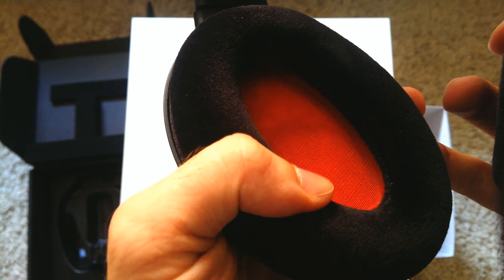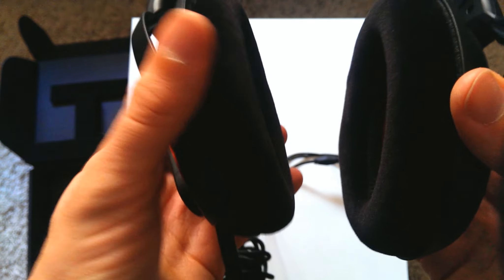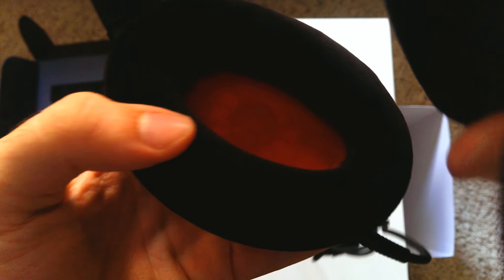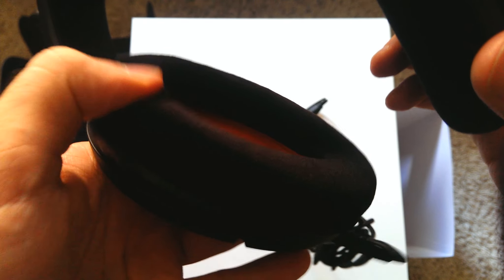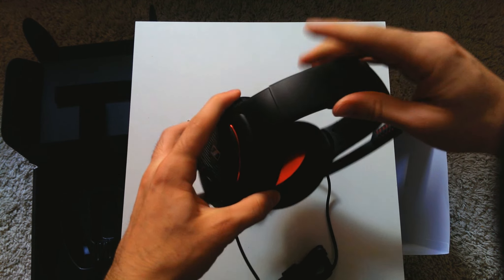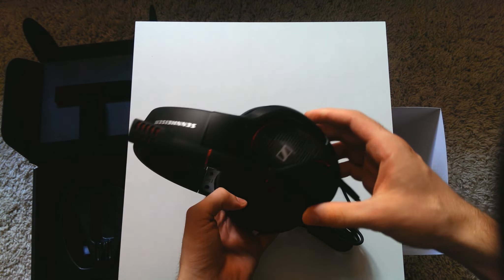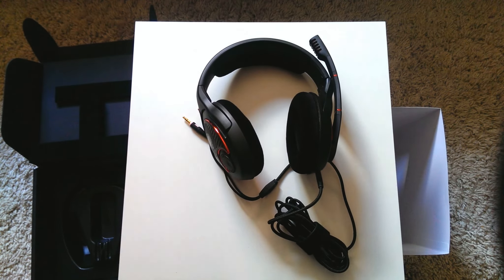This is what the microphone quality of the Sennheiser Game 1 sounds like. I actually think this is one of the better mic qualities I've had so far, especially for built-in headsets. Of course it's not as good as a condenser mic costing a couple hundred euros, but it's still very good. Especially on Skype, Mumble, or TeamSpeak, everyone will be able to hear you just fine, and I think even for entry-level YouTubing this is more than enough — definitely a big plus for this headset.